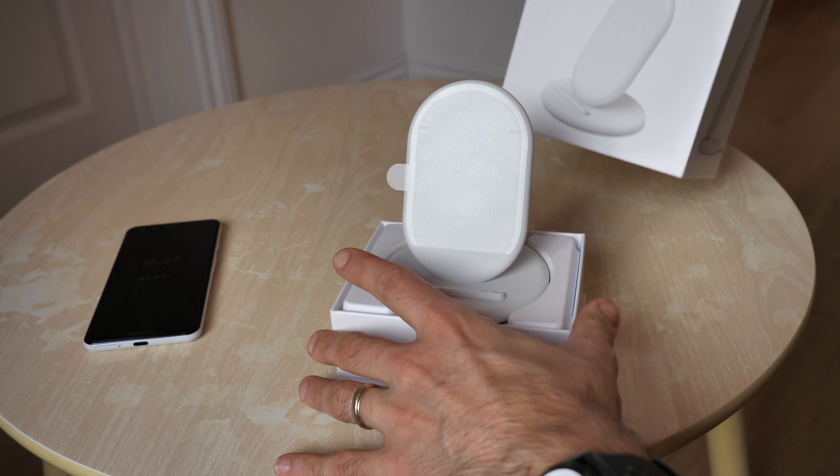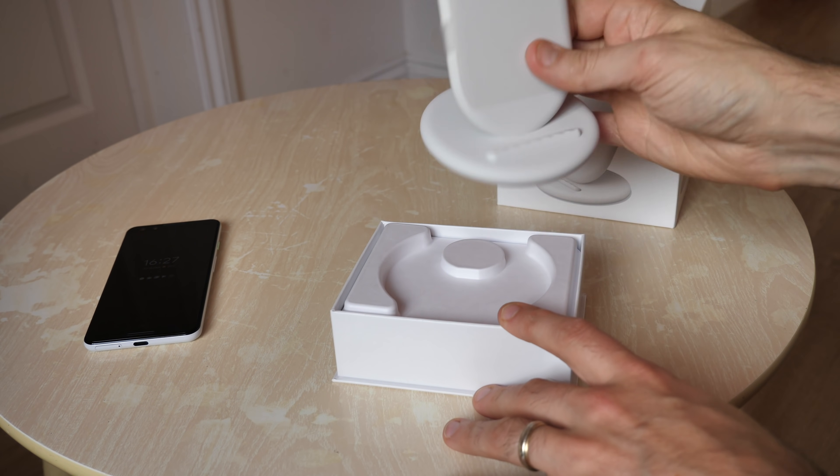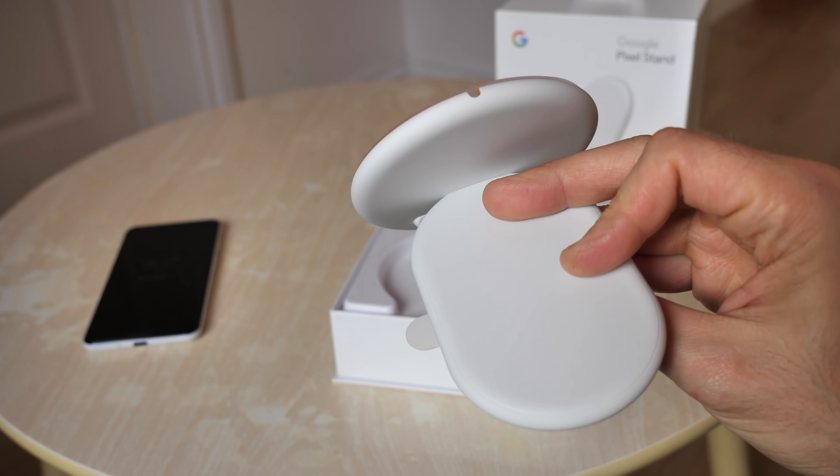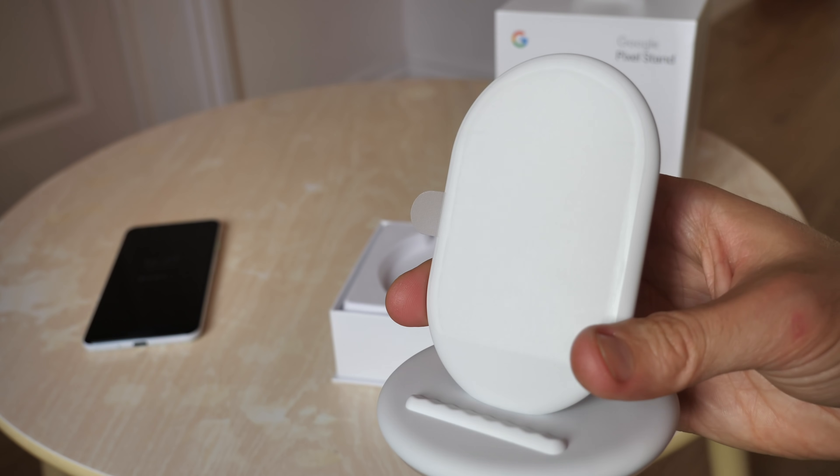So let's see what we get. There is the Pixel Stand itself in all of its glory. Lovely orange base, nice and vibrant, the rest of it quite a simple, straightforward, subtle white.